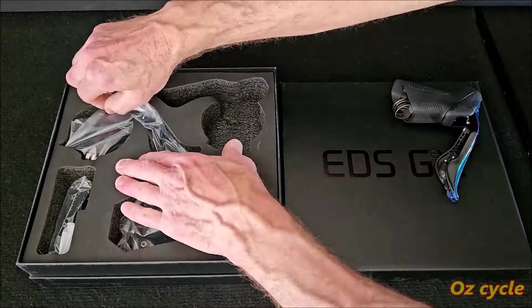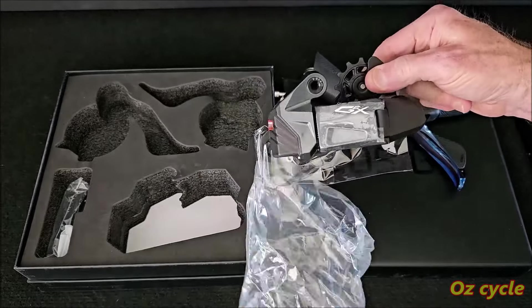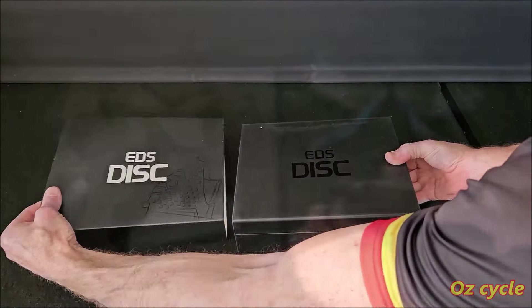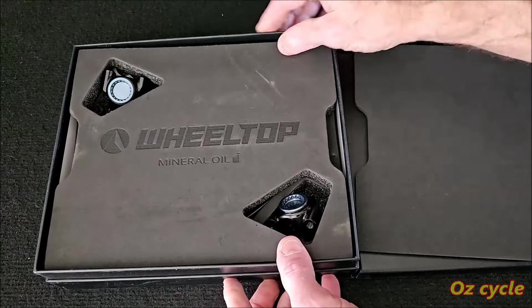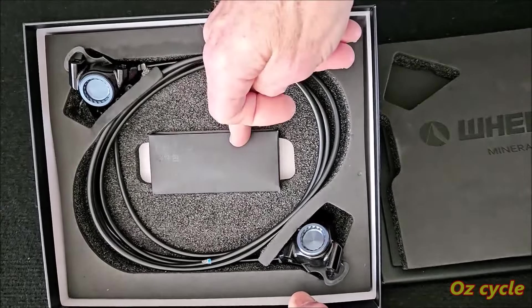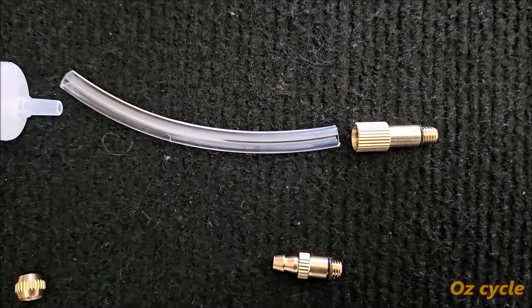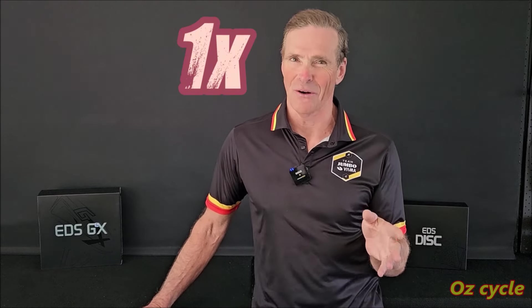Very nice. On first look, these gravel shifters look very much like the TX road shifters, but the rear derailleur does look different. The brake caliper box is very nice, tightly packed for protection. Everything's a dark grey, charcoal colour in the packaging. There are the calipers with attached hoses, and in the middle a box with all the parts you'll need. You also get a bleed kit with specific adapters for these GEX hydraulic brakes. There's no front derailleur with this GEX gravel kit — you didn't get ripped off, it just doesn't come with one because it's a one-by system.